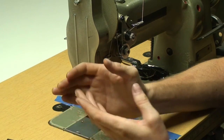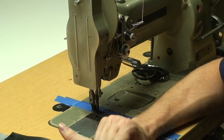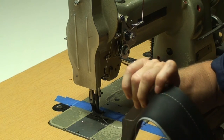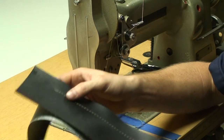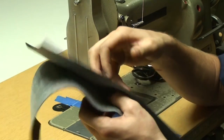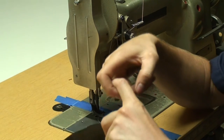Once you get the threads evened out and meeting in the center, also check that it's not too tight or too loose. If it's too tight, it's going to bunch the fabric up a little bit, and you might run into problems with your thread snapping while you're sewing. If it's too loose, when you pull your seam apart, it's going to look really loose and sloppy. You want to find the happy medium while ensuring the two threads meet in the middle.